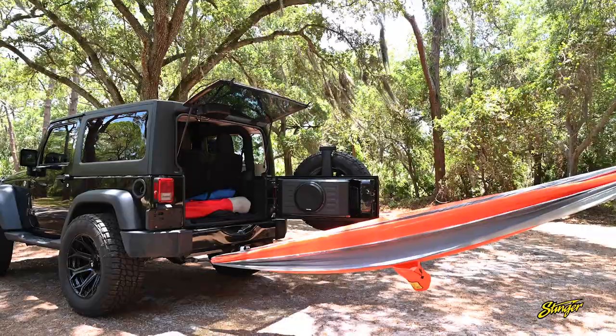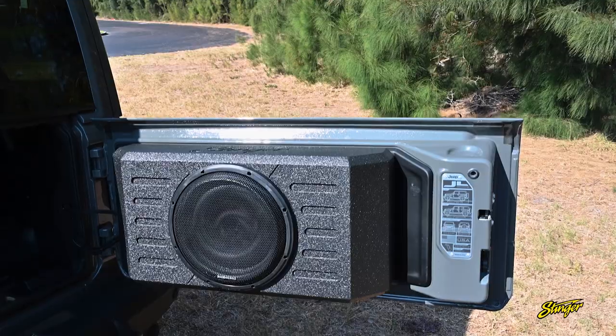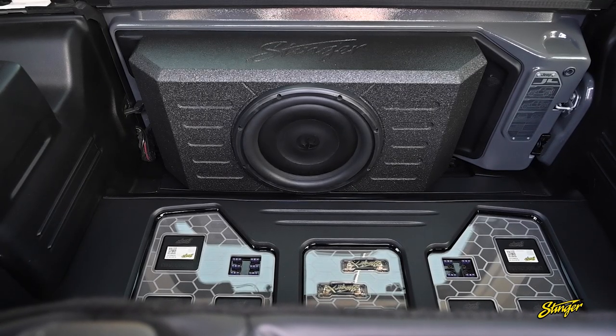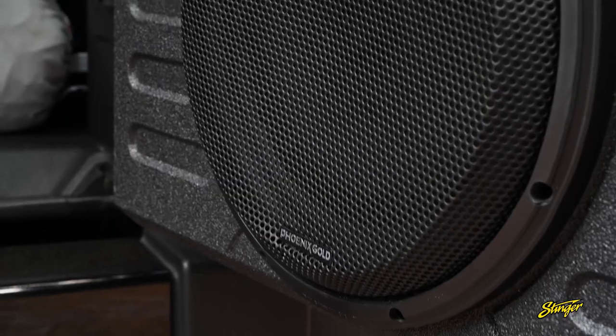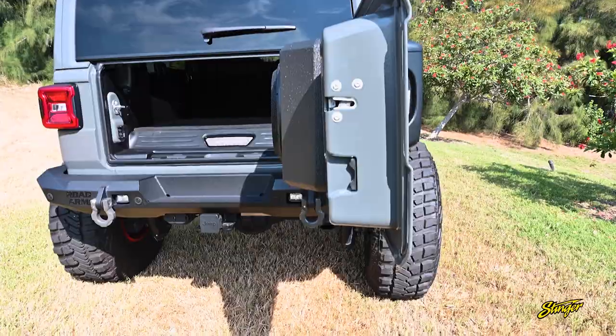Introducing the Stinger loaded subwoofer enclosure for Jeeps. This enclosure was specifically designed to fit on the tailgate of all JK and JL models. With 400 watts of continuous power handling and 800 watts peak, this 12-inch weatherproof subwoofer adds tons of bass without taking up much space.